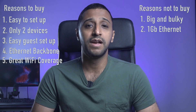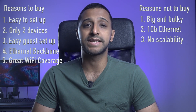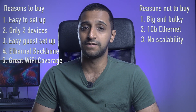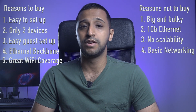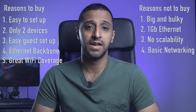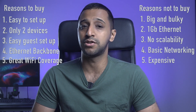Number three: you're limited to two devices — your router and your mesh point — and you're not able to buy any additional ones to extend your network coverage both inside and outside the house. Number four: the networking capabilities are very basic and not very configurable; you're not able to create network segments, VLANs, etc. And finally, number five: this can be classed as an expensive setup due to some of the limiting factors mentioned previously.